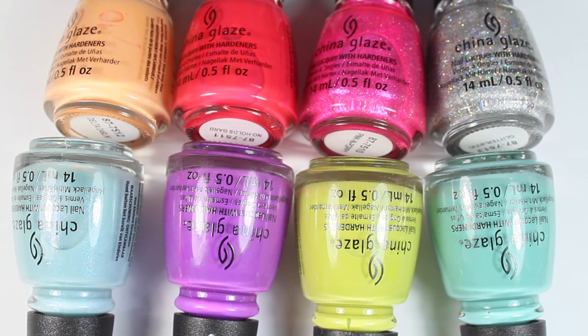China Glaze was kind enough to send me over the Trolls World Tour collection based on the new movie that is set to come out. I'm not sure when it's actually coming out because I know movie theaters around me have shut down, and a lot of countries have shut down their movie theaters. Unfortunately this is a crazy, very unprecedented time in history, and I hope that you all are staying safe and healthy and well. But we can still enjoy looking at some fun nail polish colors, and you can buy these online at any online retailer.